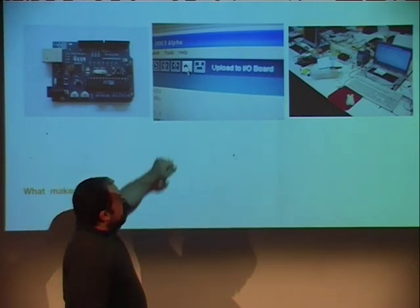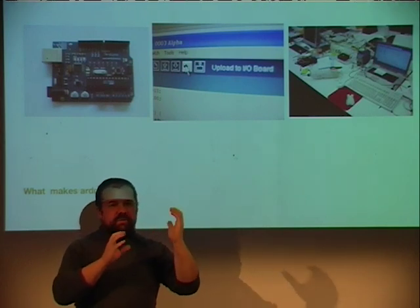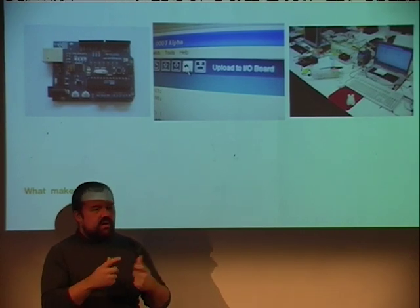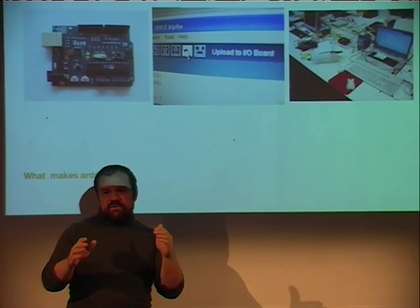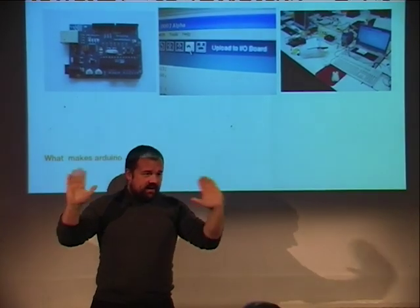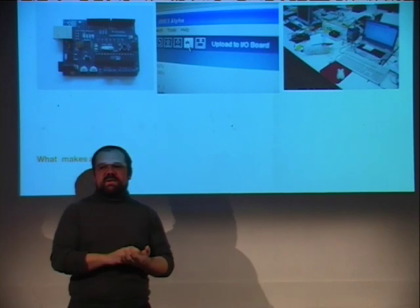The second part is the development environment, which tries to be as simple as possible. It only has six buttons, and we can debate if we can take one away and make it five. We want the UI to be extremely simple, because a lot of these tools that people use — students, designers, artists — are normally designed for engineers. They have lots of menus you don't need. The UI is badly designed, because they're made by engineers.